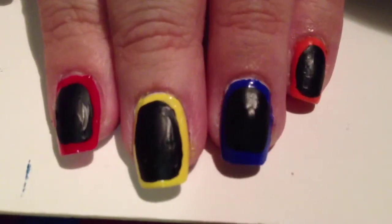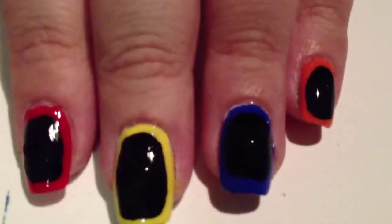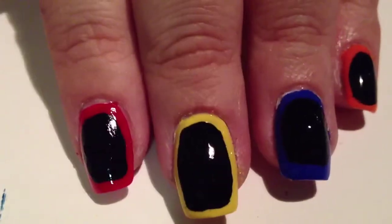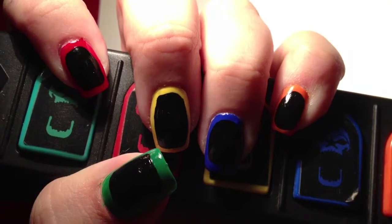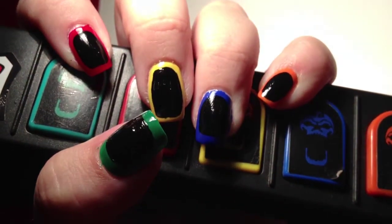Then to finish off your design, apply a super glossy top coat and that's it! How funky is this design, and yet it's so simple. Hope you've enjoyed watching this tutorial.